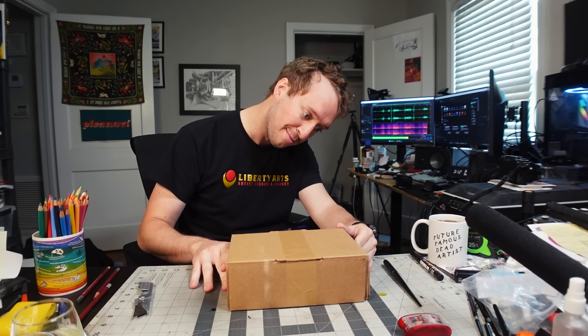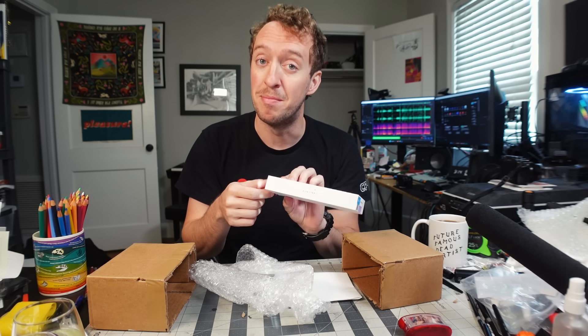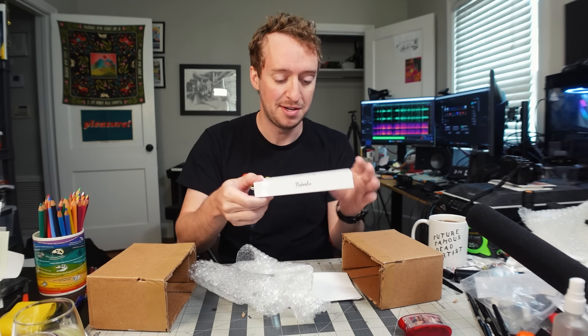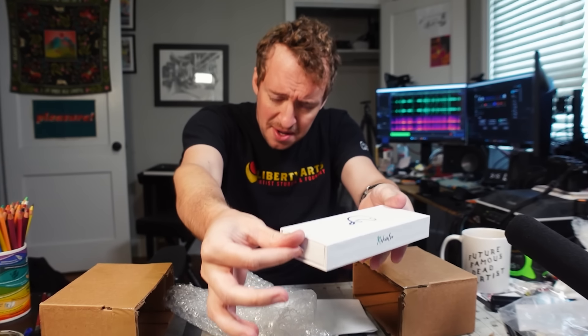Hi everyone, my name is Peter and it's time to review the fountain pen that's in this box. It's been a little while since I did such a thing, so let's get to it. This is a fountain pen from Novelure — like some of my own Peter pens, go check those out if you haven't.